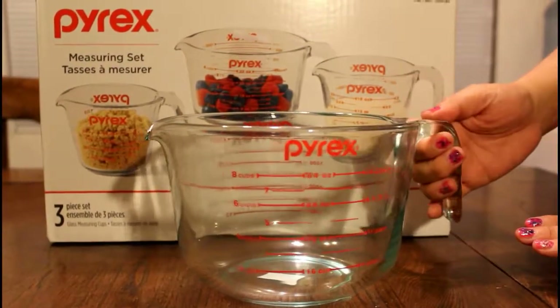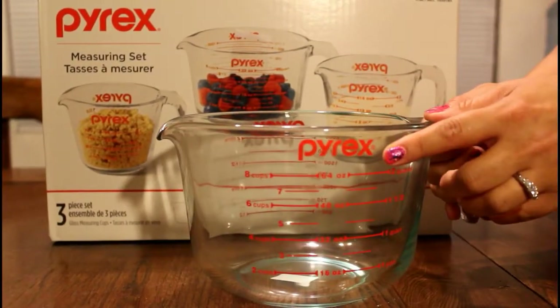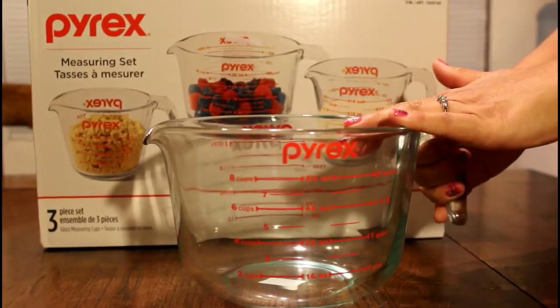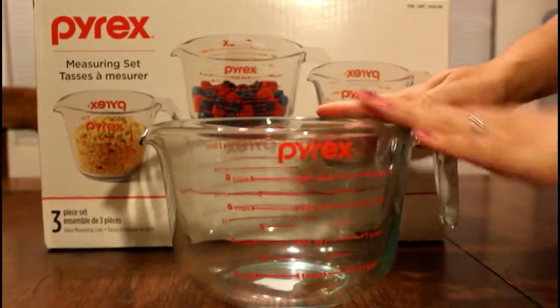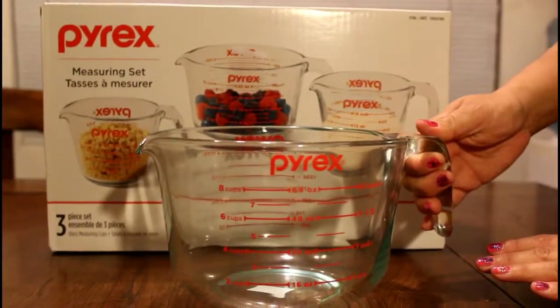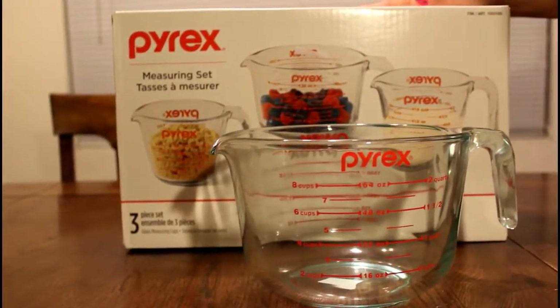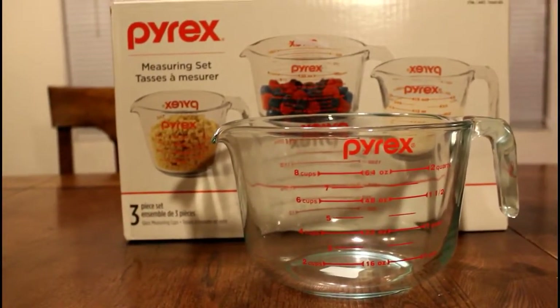Pyrex is a really good brand — they don't break, they're just really sturdy, so these are always my go-to things. I found this deal and wanted to share it with you guys. Maybe whoever lives in Southern California would like to go and purchase these.